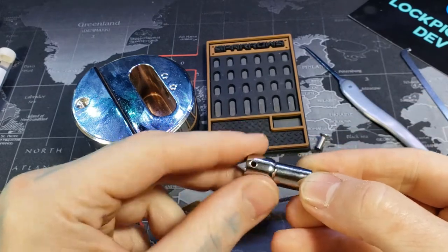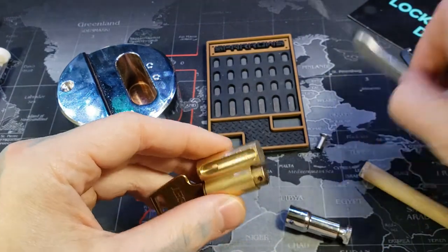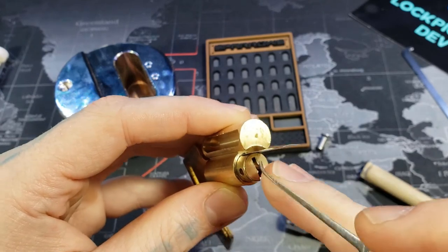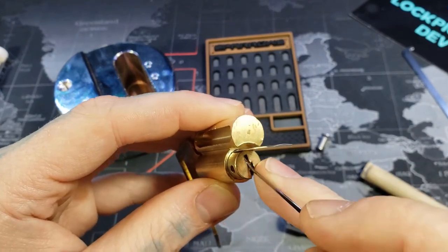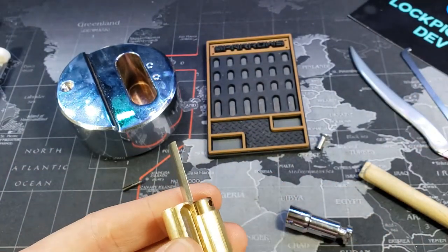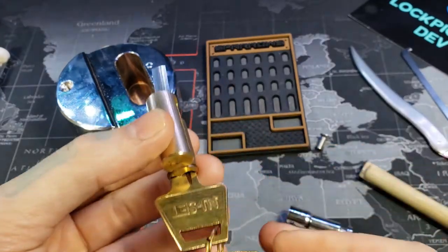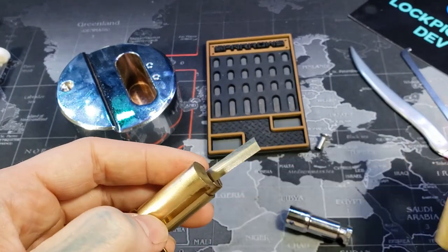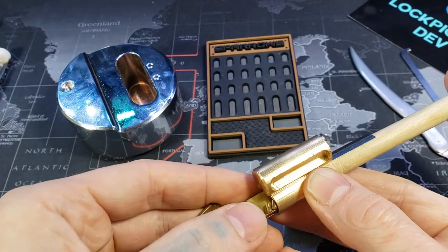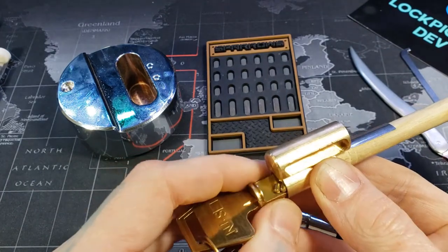So we got our pin right here that came from right there, which held our actuator in — which is the part that goes through the shackle. To actually remove this you have to take a pick; there's a pin at the very end here that kind of goes along a groove in our core. You have to lift it up and stick a shim in to hold it up, and now our core can come out. We're going to turn our core counterclockwise with the key because there's a groove right there from that pin, so you don't want all our pins getting stuck in there.